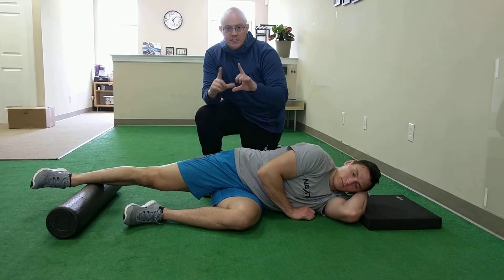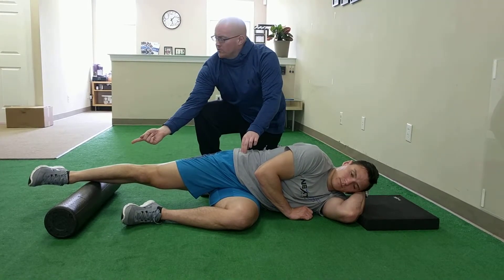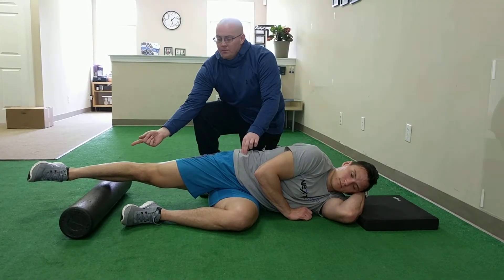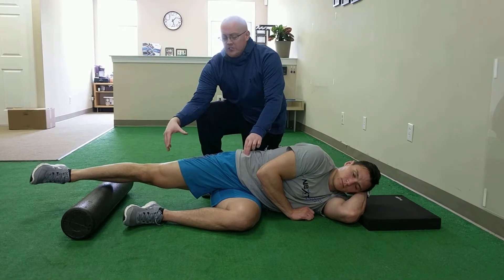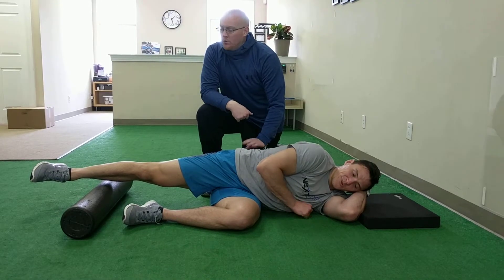You're going to maintain the reach, maintain the tuck, maintain the crunch — a lot going on here — and you're going to slowly raise your right foot off the roller about an inch. As you do that, that right glute should really kick in. You don't want anything in your back helping you lift up off the roller.